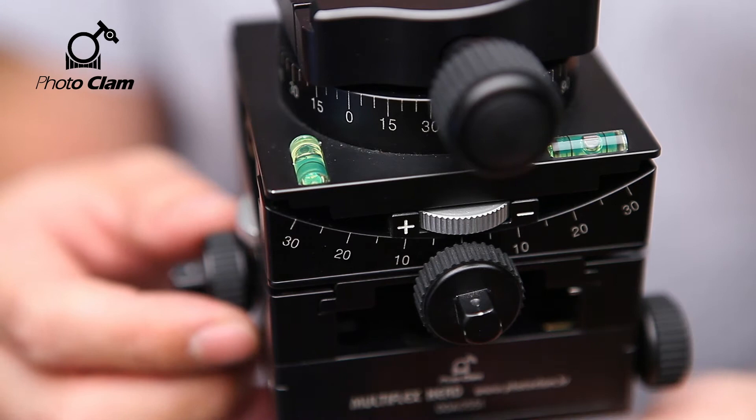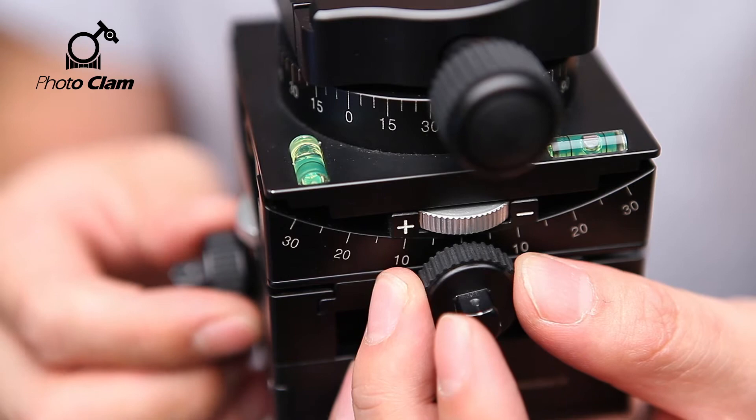Next, you will see there is a horizontal axis and a vertical axis leveler hanging. You can level it precisely using the horizontal and vertical tilt knob.